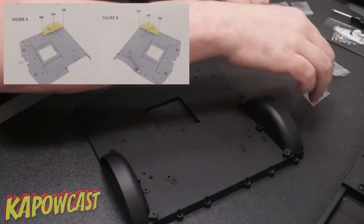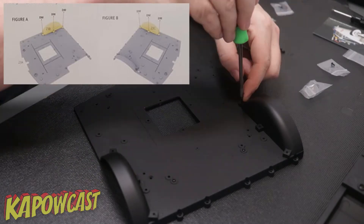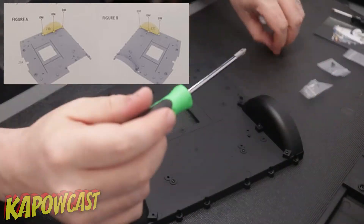Next we'll be fitting the fender liners. I did these kind of together, so obviously they go on the rear portion of the chassis and they get attached with some DM screws.